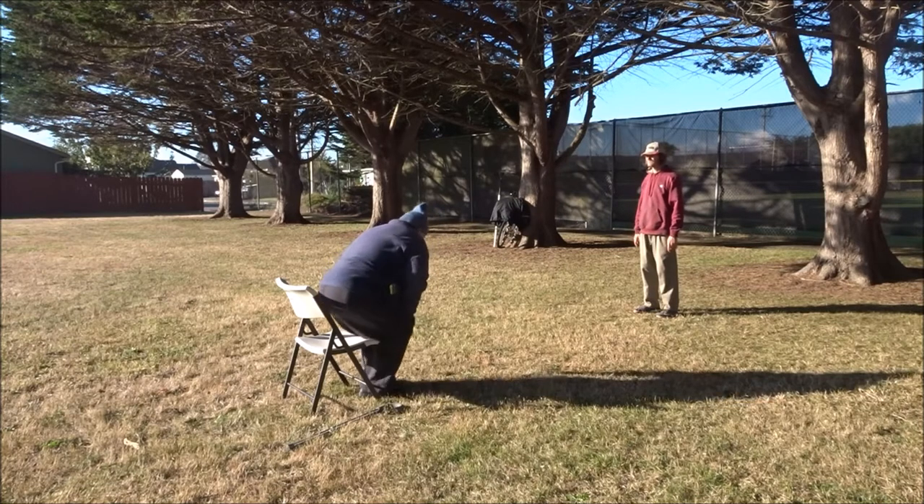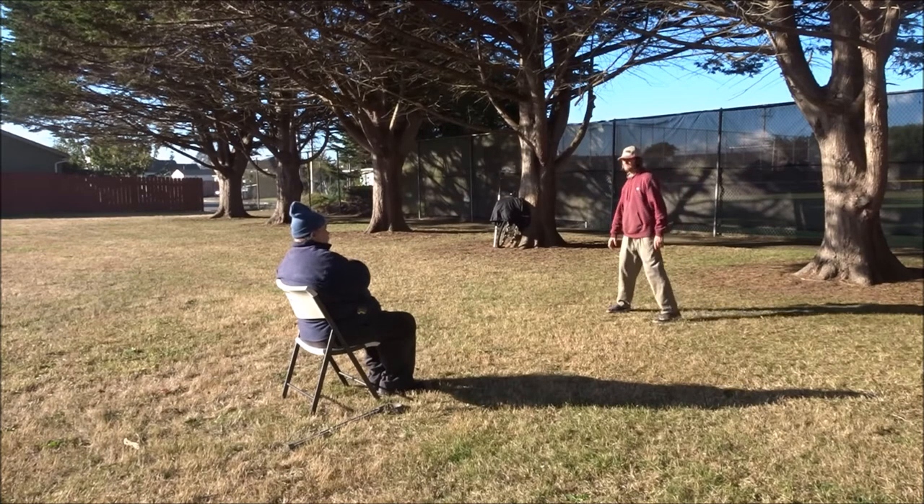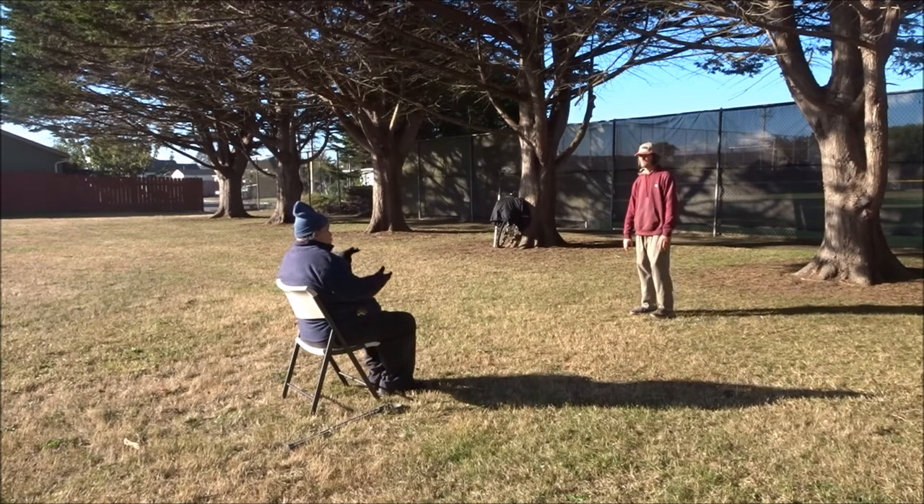So your breathing is okay — the secondary bit. I was just noticing that. But when you're doing the eight pieces, it's almost totally concentrating on the breath, whereas here you're concentrating on the whole movement.